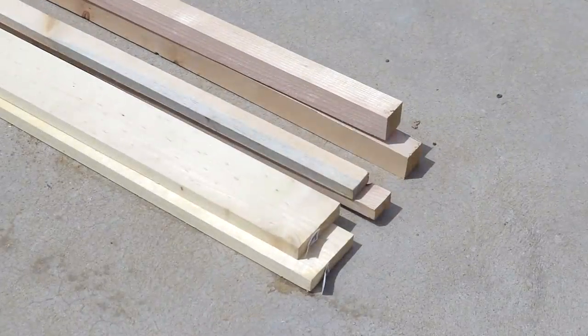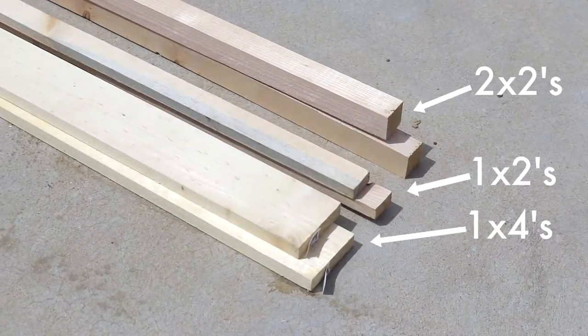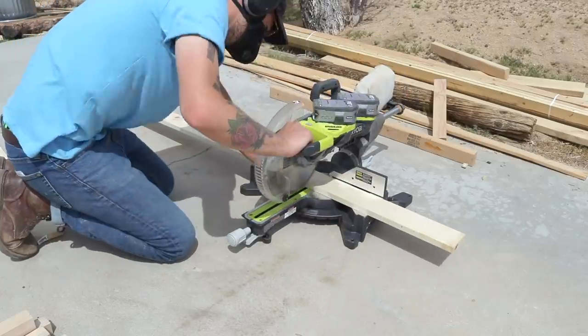This project is built out of really simple materials: 1x4s, 1x2s, and 2x2s. I started by cutting those 1x4s to length.